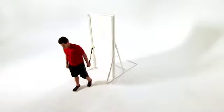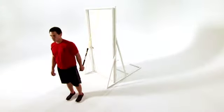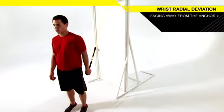Attach the power handle to a high anchor point. Stand holding the end of the power handle in one hand with your arm straight at your side and facing away from the anchor point.